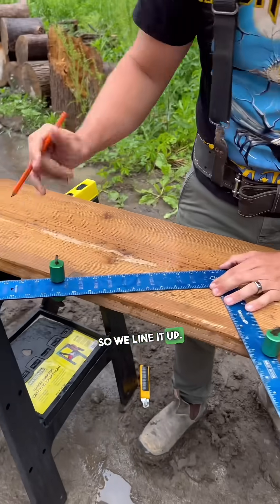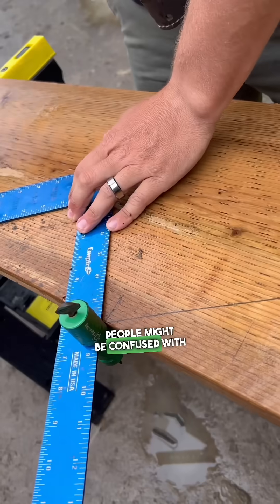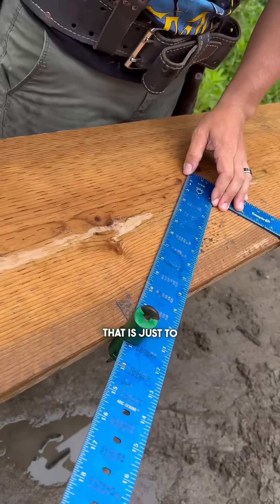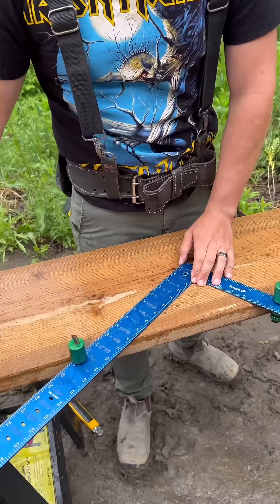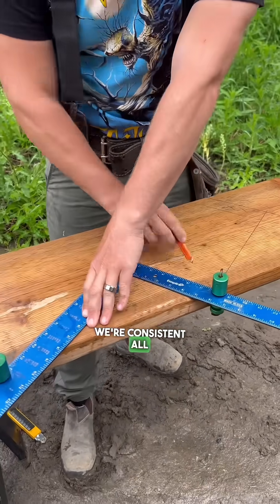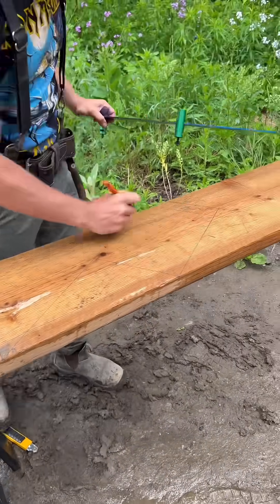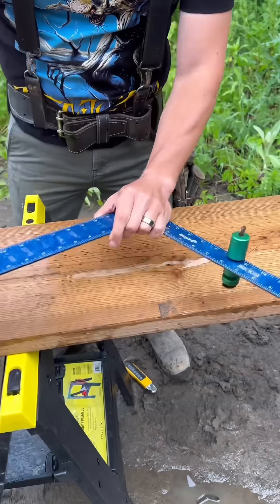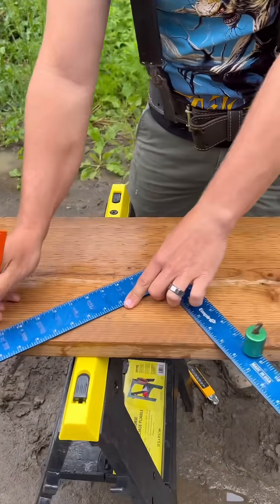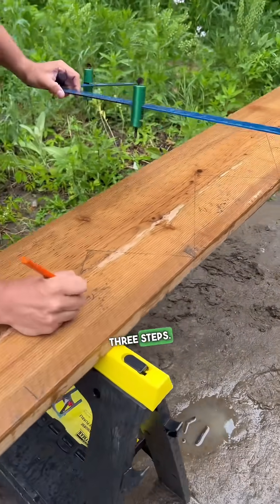So we line it up so the rise — the tick is here, and the tick is here. A lot of people might be confused with me using that. That is not to replace the math that we've already done. That is just to help us work inside some boundaries to make sure that we're consistent all the way. Okay, so here's one step, two steps, three steps.